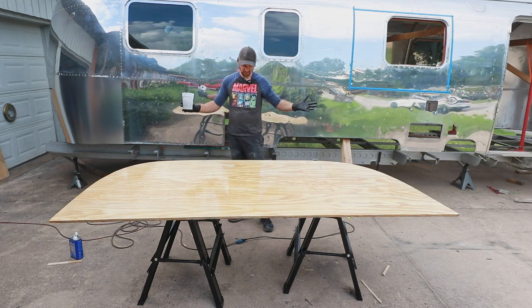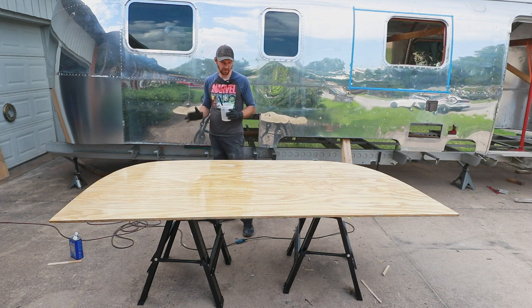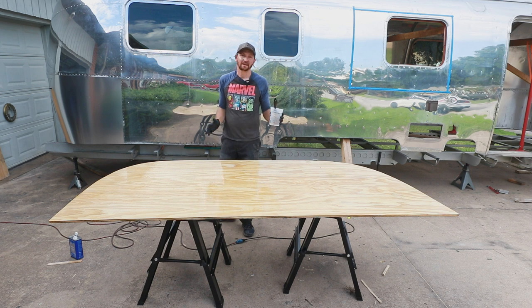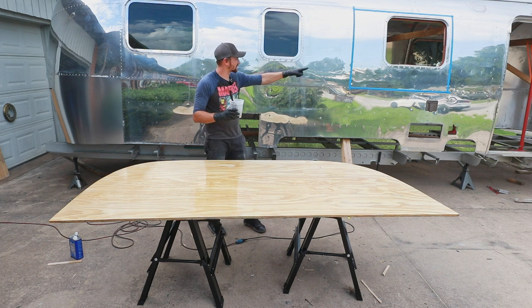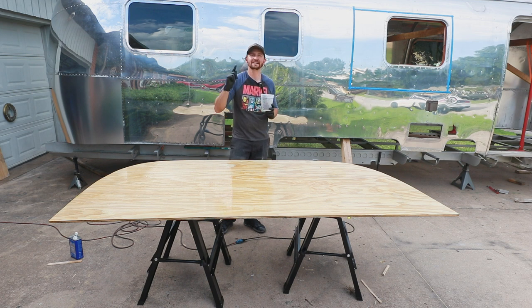And there it is — now it just has to cure. With this one it takes like three days to fully cure and be ready to go, so since it's Monday that gives me plenty of time to get all these finished before the weekend. I plan to cut and do the rest of all of the subfloor probably tomorrow. We're going to get all that finished up and this thing's going to be ready to start going back together. As you can see, we got quite a few of the windows in — I think just mainly the front windows and that one aren't in yet, but everything else is. And it is starting to rain, so I need to move the camera. Thank you all for watching and we'll see you next week.